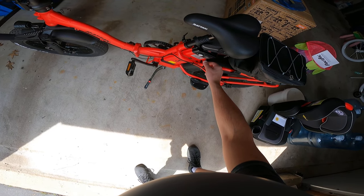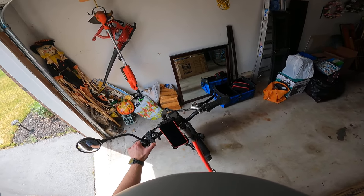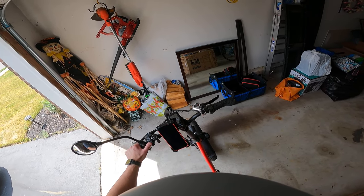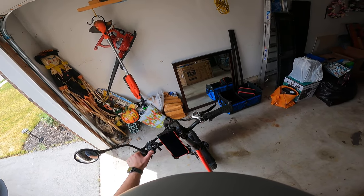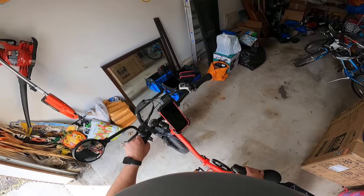This is the battery — obviously it's big. Put it on, turn the screen on — the screen is there. It starts out in level one, which is the lightest pedal assist. I like to start in zero, which treats it like a regular bike. As you can see, I have close to 100 miles on it already. I've had it maybe two or three weeks.